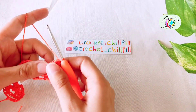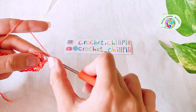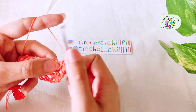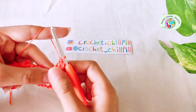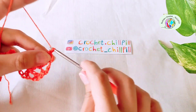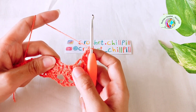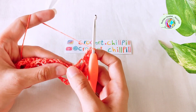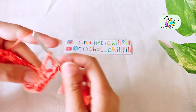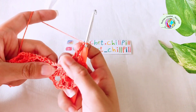Row 5: turn your project and make one single crochet into each of the first and second single crochets. Make one single crochet into the next chain 3 space. Chain 3: 1, 2, 3. Now we reached the group of 3 single crochets — skip the first one and make a double crochet into the second one. Chain 3: 1, 2, 3. Make a double crochet into the next chain 3 space.